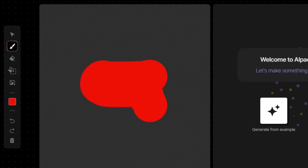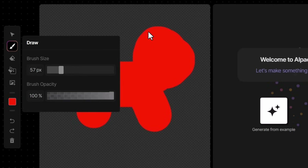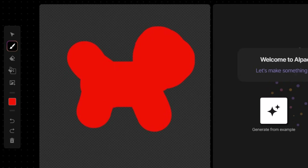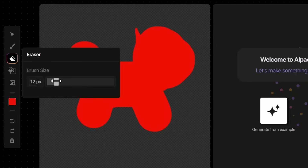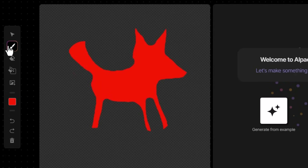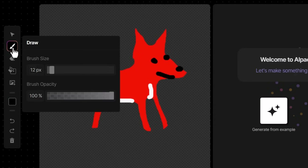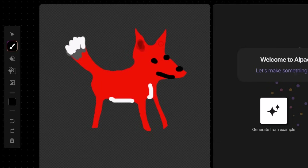I'm going to draw a really basic shape, then grab a smaller brush to draw some of the other details — bringing the size right down for something sharper. I'll go to my eraser, adjust the brush size, and make adjustments by dragging to remove some of what I've put down. Coming back to the draw tool, I can bring the brush opacity down and introduce some semi-transparent sections or use it to create basic shadows.